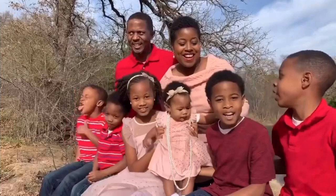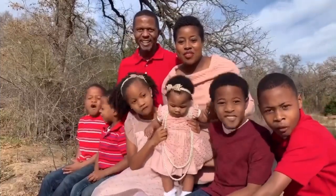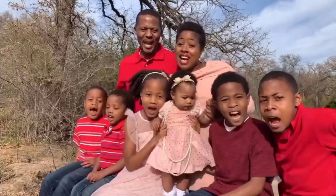Ten, nine, eight, seven, six, five, four, three, two, one — sign it, crew!